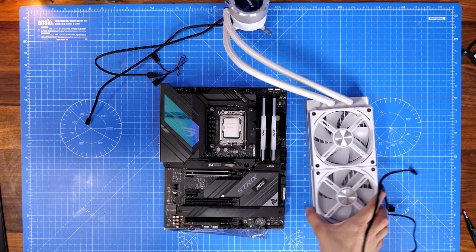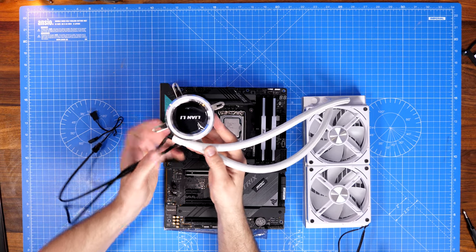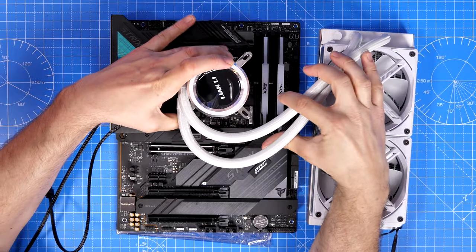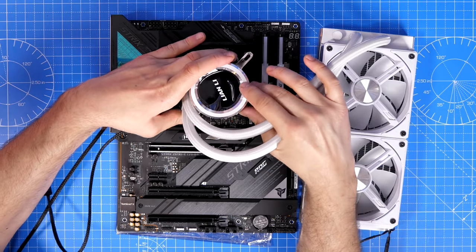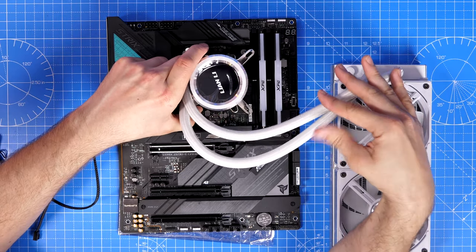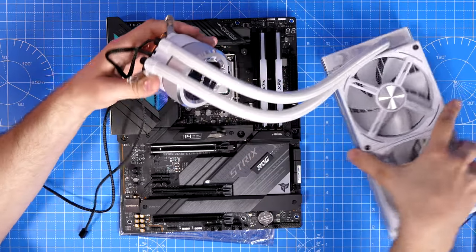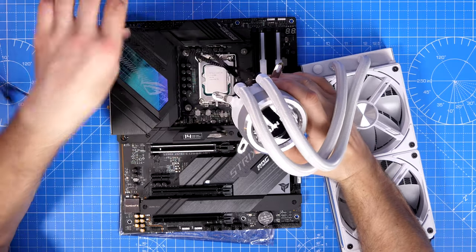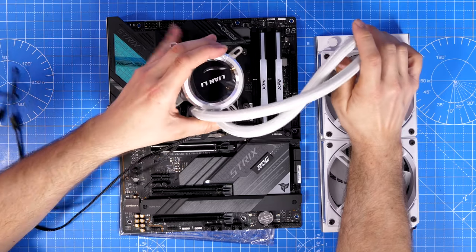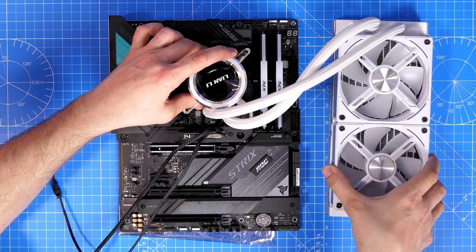With the standoffs set up, the next stage is planning where you're going to put the radiator in your case. It's worth doing this before starting installation because you have many mounting options — both for radiator position and pump head orientation, since the pump head is turnable. You can have the AIO pipes on any side. Also consider where the power and RGB cables from the pump head will run, and where the AIO pump header is on your motherboard.